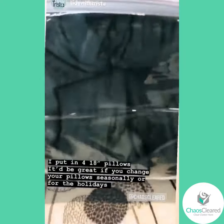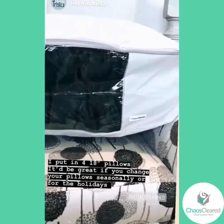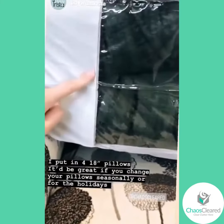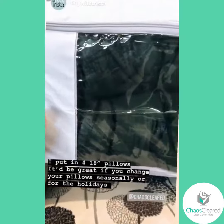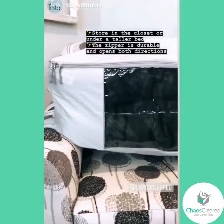I actually chose to put in some decorative pillows. This would be great if you change your pillows seasonally or for holidays. I have four 18-inch pillows in here so they fit nicely, and they'll be able to be stored in the closet or slide under a bed if it has enough room.